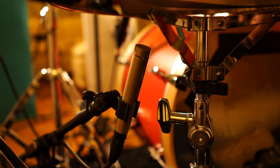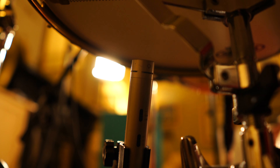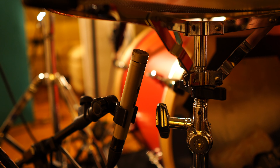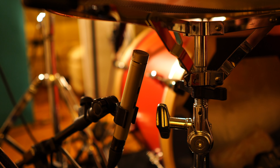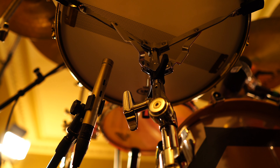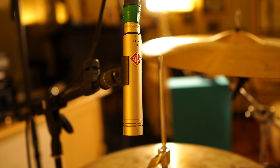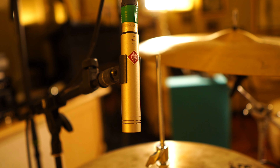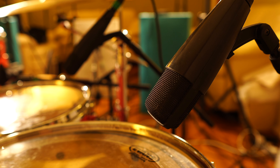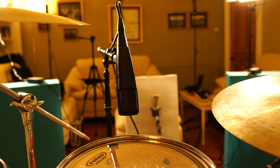On the snare bottom, this is a T-Bone EM700 condenser — actually the first microphone I ever got about 10 years ago. It's very cheap but very good for bottom snare; it gets a lot of the detail and when combined with the orchestral head it really picks out some of the finer details. On my hi-hats I've got a Neumann KM184 — fairly standard but it sounds really nice. On the toms I've got Sennheiser MD421s, again a very standard choice but I can't knock them.